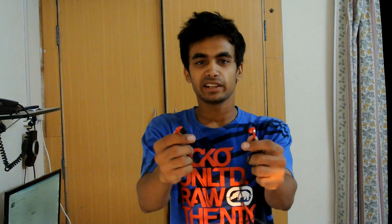So first thing first, does this really fix into the ears? Let's take a test. If you put them properly into the ears...